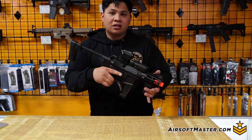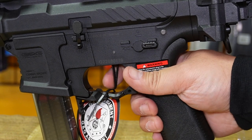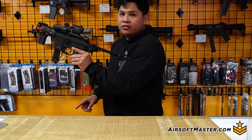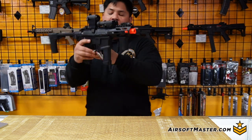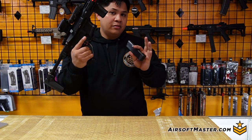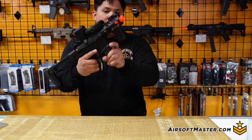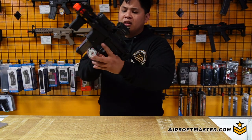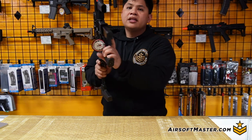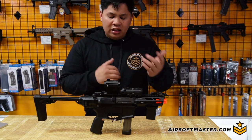As for the selector, unfortunately it's only right-handed — safe, semi, and full auto. It's not ambidextrous, but it's still easy to switch using your thumb, or if you're left-handed, using your index finger. The magazine release, however, is ambidextrous. You have two options: the original paddle grip release from the ARP 1.0, or you can use the button on the trigger guard itself. Very convenient and controllable for both left- and right-handed operators.